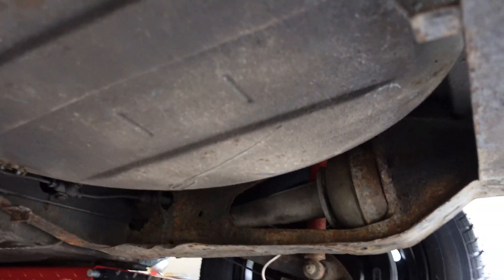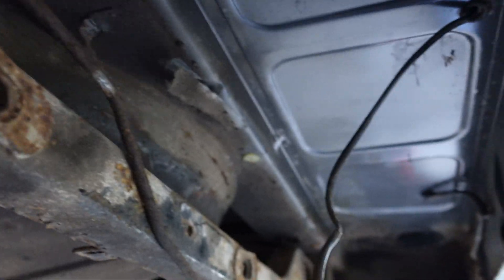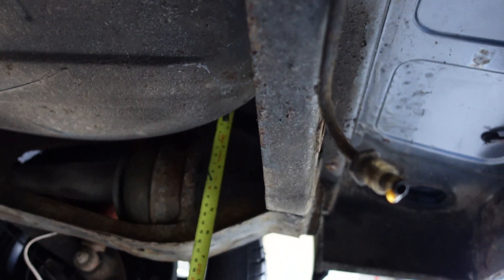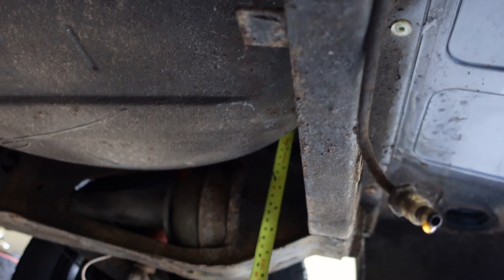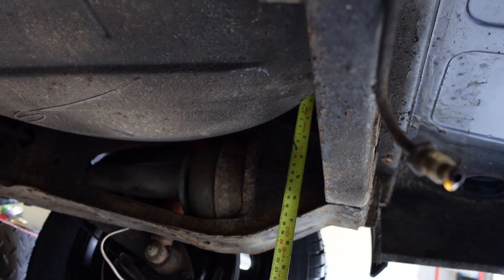With the fuel tank and exhaust removed, you can see how much space we've actually got to play with — there's quite some space back here. One thing I did notice is that the subframe on this one has gone in the corners, so it's going to need complete replacement. Obviously if you're supporting the weight of batteries you need to be careful. Looking at the actual depth available for this conversion from the bottom of the floor, it's actually quite good — around about 20 centimetres.